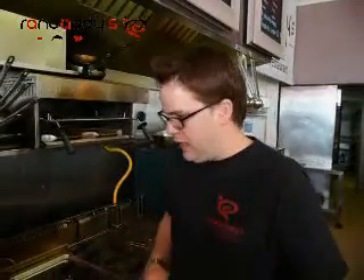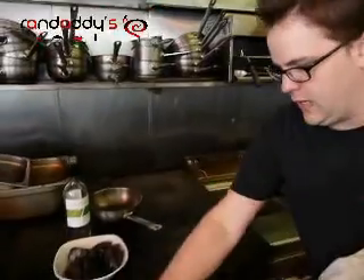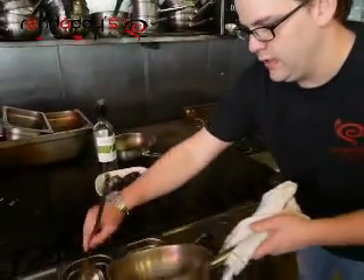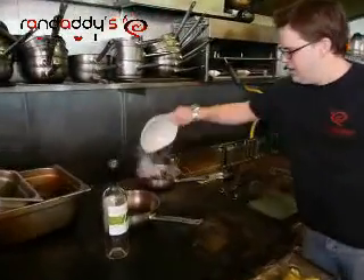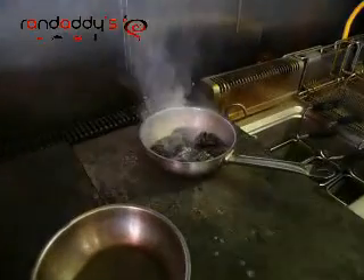So what we're going to do is grab our hot pan, toss a little bit of oil in it, just for good measure, and toss our mussels straight in there. Hear that sizzling? That's what you want — that's the love.